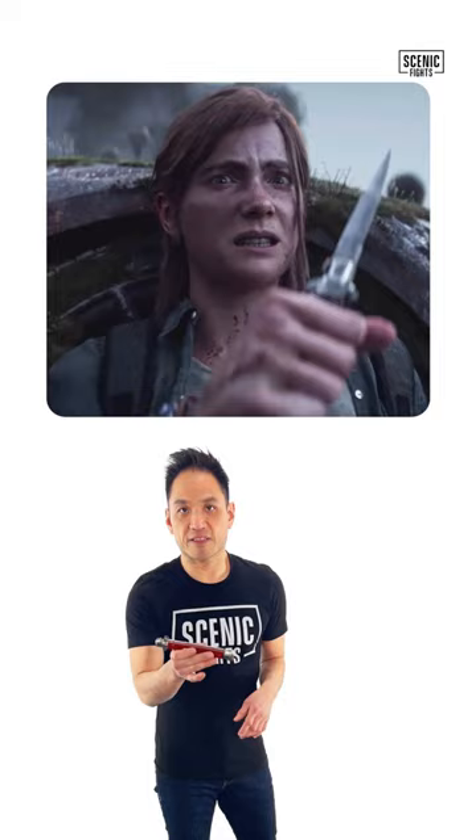Let's talk about the pros and cons of Ellie's switchblade from The Last of Us. It's basically an Italian stiletto, beautifully designed, and it was given to Ellie by her mom.